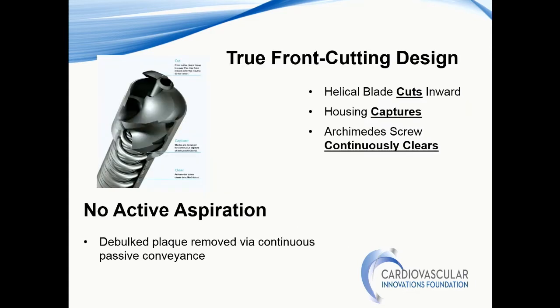The design of the device is also front-cutting, as was mentioned by Dr. Shamas with Jetstream, and it has a housing for capturing the debris and the plaque that the front-cutting blade captures. The blade works under the premise of the Archimedes screw principle, basically screwing the debris into the capture housing and removing it from the vessel wall. The debulking is performed by the Archimedes principle, so there is no suctioning with this technology.